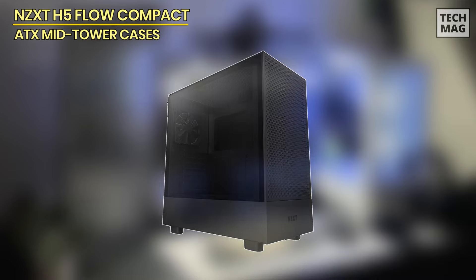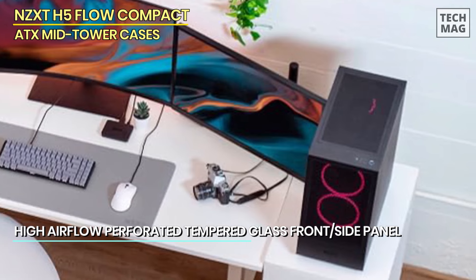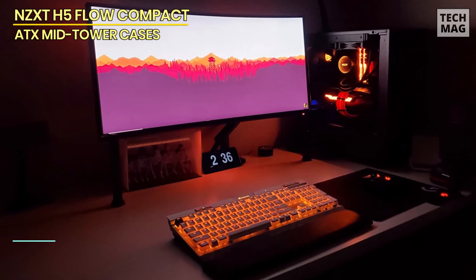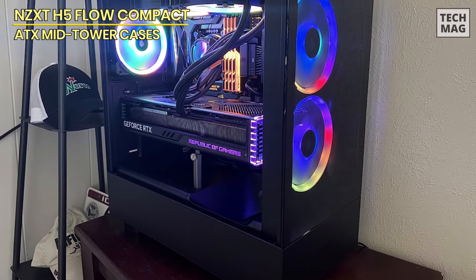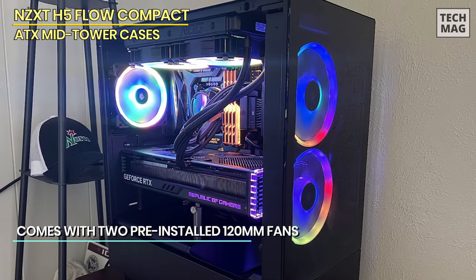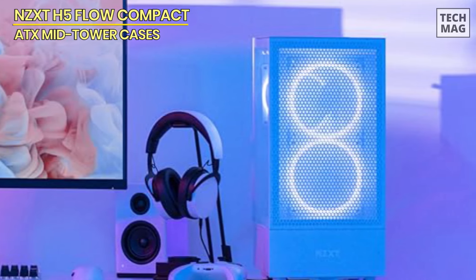Next up is the NZXT H5 Flow, a compact ATX mid-tower case that's perfect for gamers who value both style and performance. Designed with high airflow in mind, the H5 Flow features perforated front and top panels that channel filtered air through the case to keep your components cool. It even includes a unique angled 120mm fan positioned to draw air from below, providing direct cooling for your GPU, which is especially useful for high-end graphics cards. With support for up to a 280mm radiator in the front, a 240mm up top, and a 120mm in the rear, this case is ready for serious cooling setups. It comes with two pre-installed 120mm fans, so you can start building right out of the box.